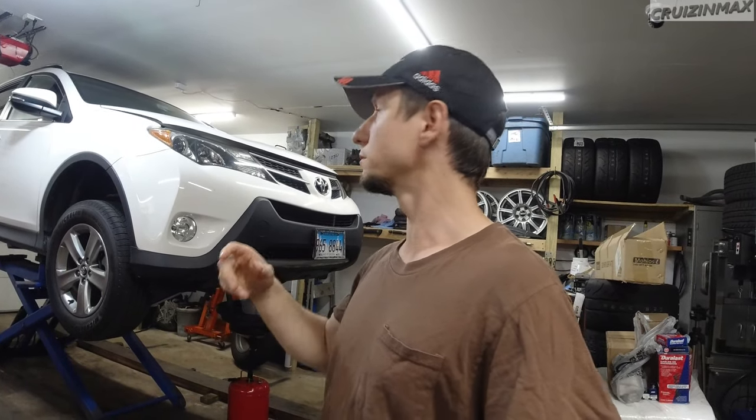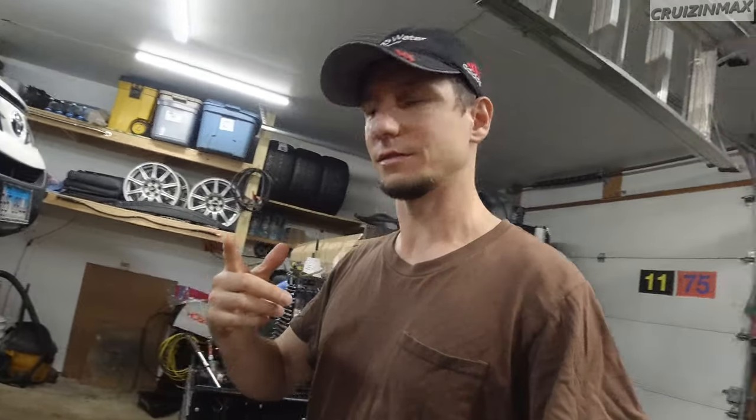I've been working on this 2015 Toyota RAV4 and I'm doing a fluid change. One of the fluids that I'm changing is the transmission fluid and I thought I'd show you how I do this.